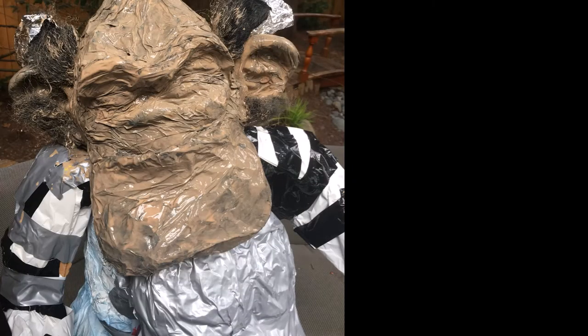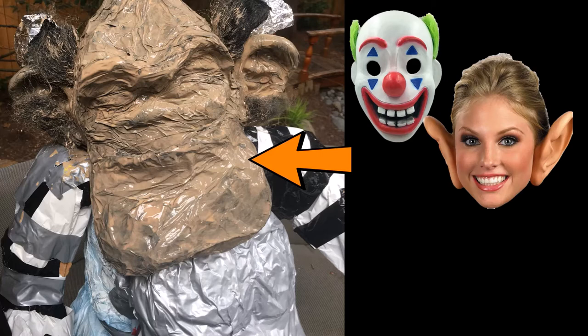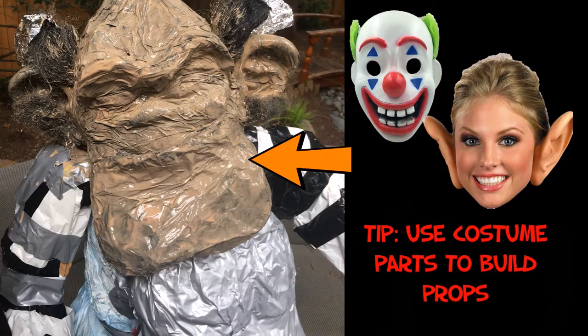For the head of this troll, I also did something that saved me a lot of time and money. Instead of starting from scratch and building the head, I took an old clown mask and a set of costume ears that I bought at the thrift store and put those together. That clown mask already came with fake hair attached to it. I took those two things, put them on top of a paper ball, wrapped them up in tin foil, and painted a light layer of paint over it, and it gave me the general structure of my troll. Right away, I saved a lot of time and money by taking different parts of costumes and putting them together to create a prop.